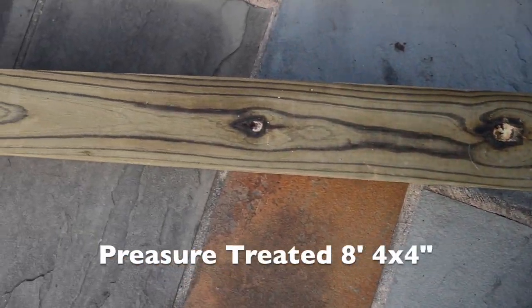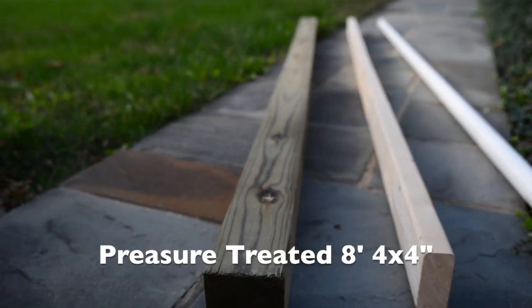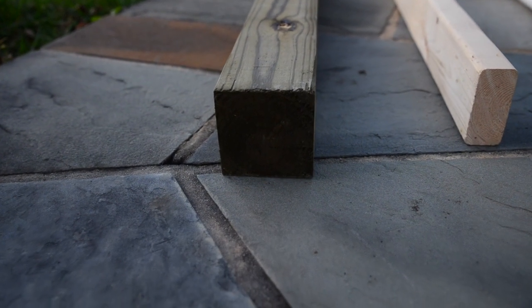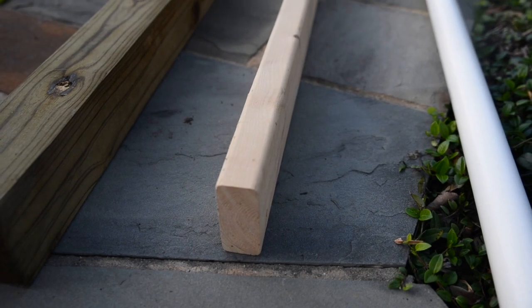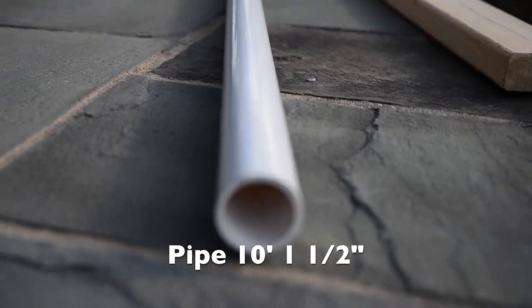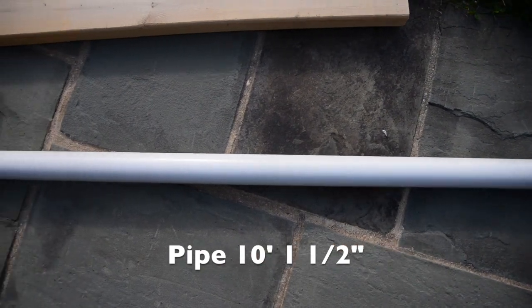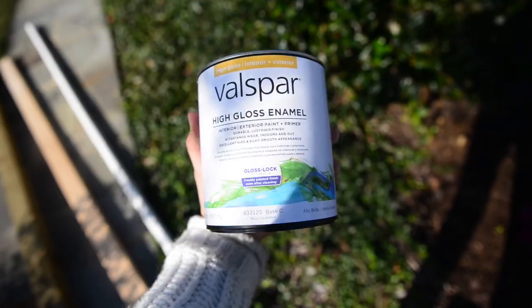The materials you will need are: one eight-foot-long four by four — this one's pressure treated because it's the only thing they had at the store, and this is for the jump standard. Next you'll need a plank that's eight foot long and a two by four, and this is for the bottom of the standards. Next you'll need a plumbing pipe that's ten feet, or however long you want it to be, and this one is one and a half inches around.